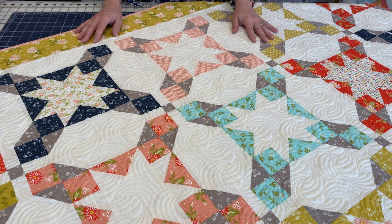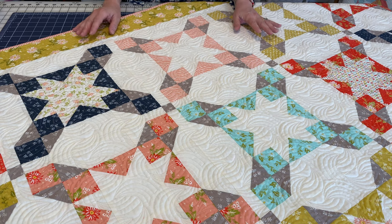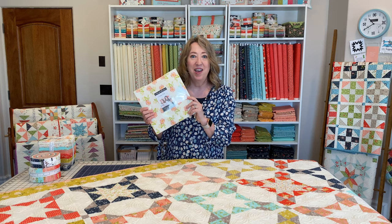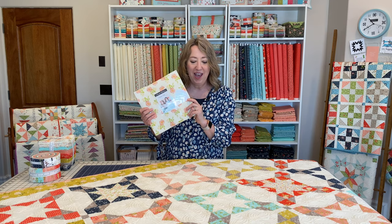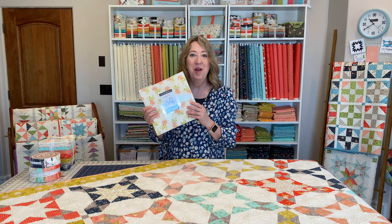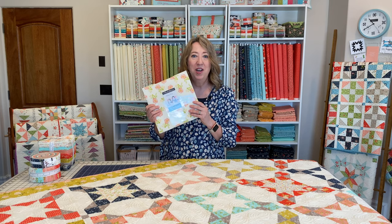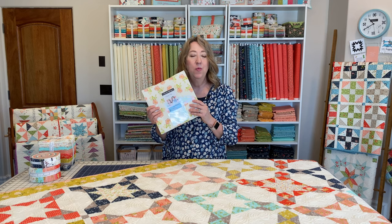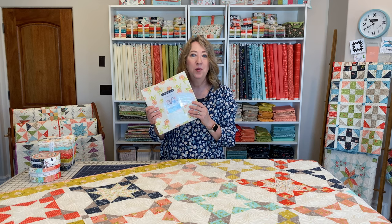I'll be sharing three more quilt patterns with you soon and we'll also be doing a full video on the new collection. The seaside quilt pattern is a layer cake quilt, so choose your favorite layer cake and a contrast fabric and you'll be ready to go. Patterns are available now in my shop in paper and PDF, and the Happy Days collection will be shipping in February of 2021.